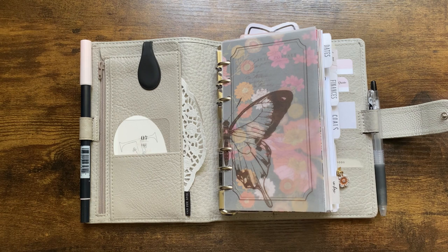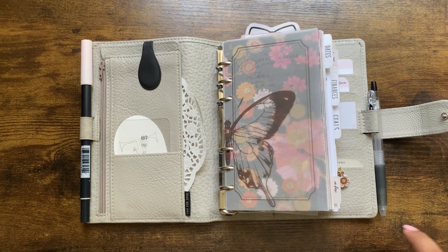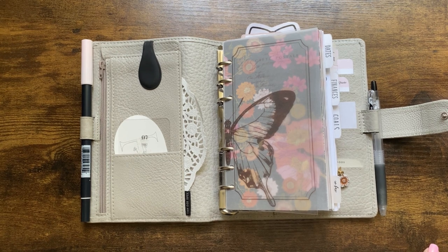That concludes my flip — I tried to get through it quickly but we're almost 26 minutes in! Thank you so much for watching. Don't forget to vote which planner cover you think I should use. If you liked this video, give it a thumbs up, subscribe if you haven't already, and I'll see you in my next video. I hope you have a fabulous day!